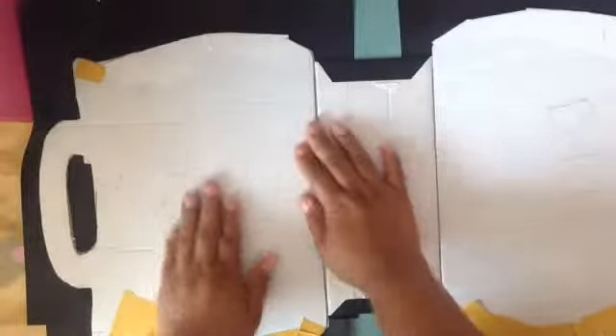Okay, as you guys can see I already have put the paper on the front. Now what I'm gonna do is stick this part here. I'll just cut strips like this all around it and then I will adhere it.